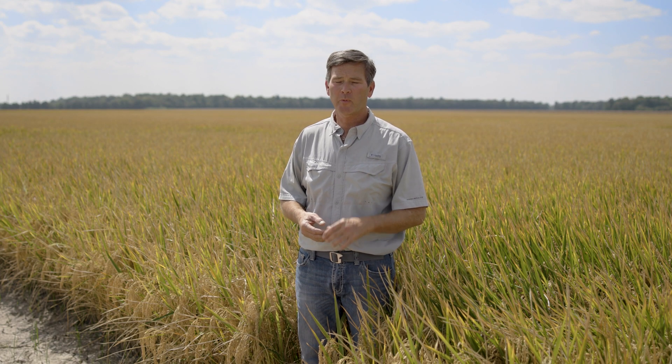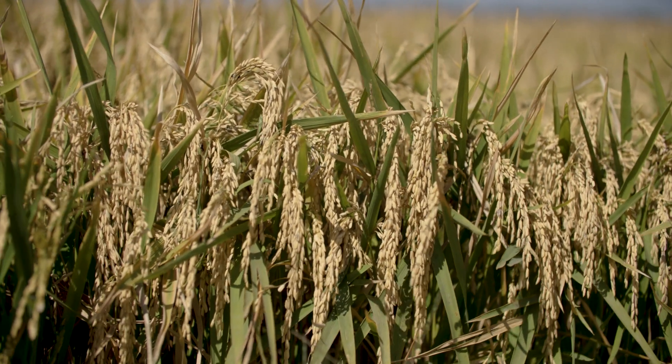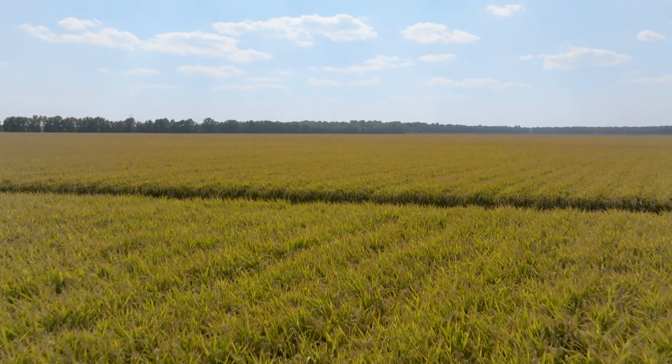We got that cool wet spell like we normally do in April and it had good vigor, came out of the ground strong. One thing I noticed throughout the year is along with that vigor is a nice darker color. It's a very eye-appealing variety — looks really good.